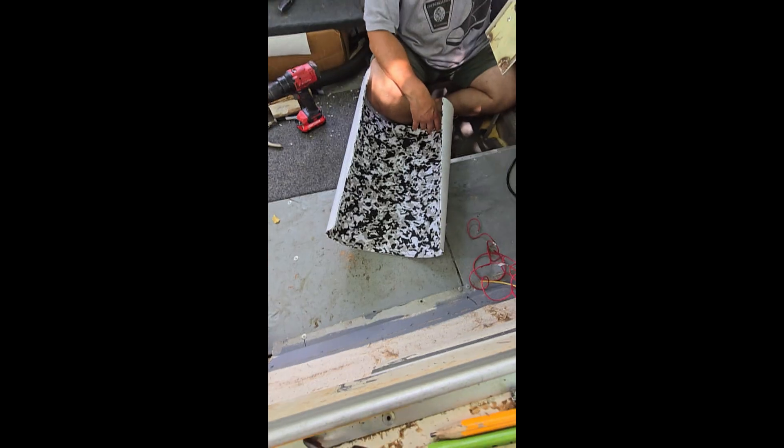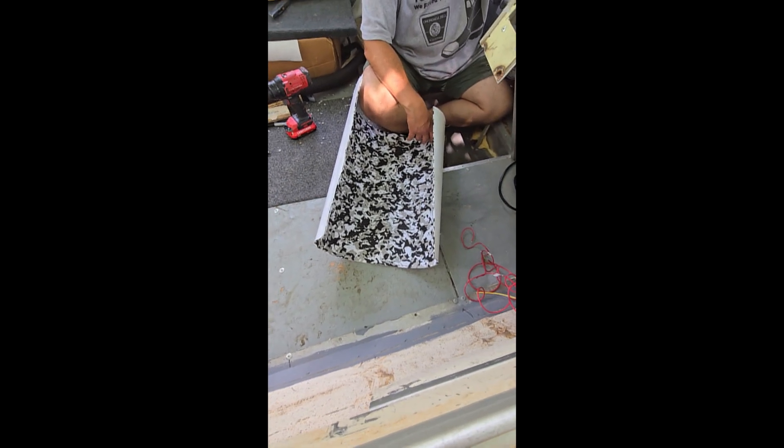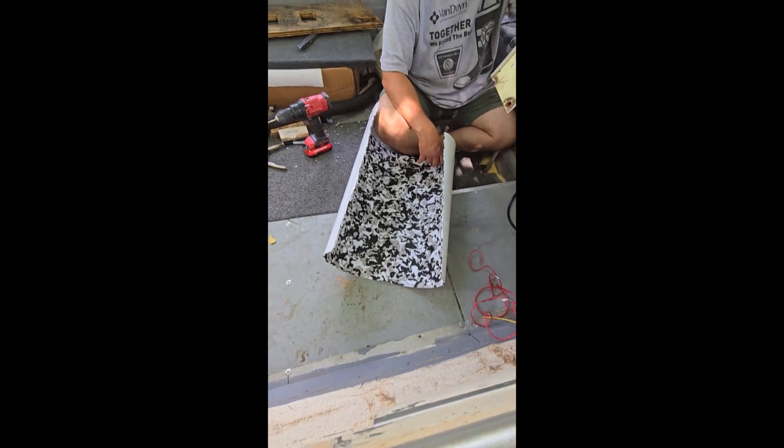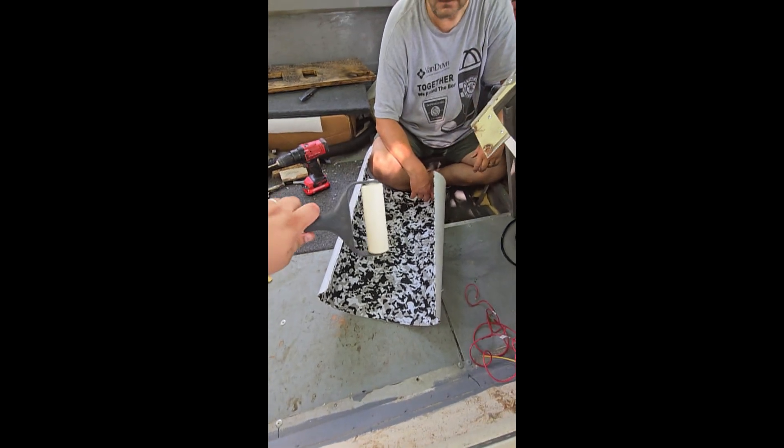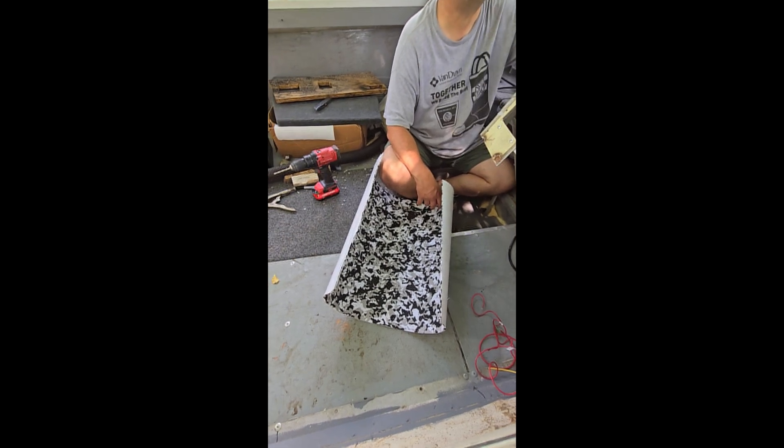We're going to attach that first, then put the board on next. We're going to use this little carpet tool to help. I'm going to go ahead and stop here and show you what it looks like once we have it attached, because I think Dave needs my help. See you in a minute.